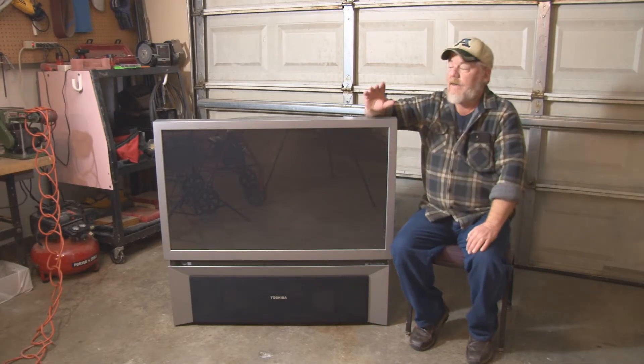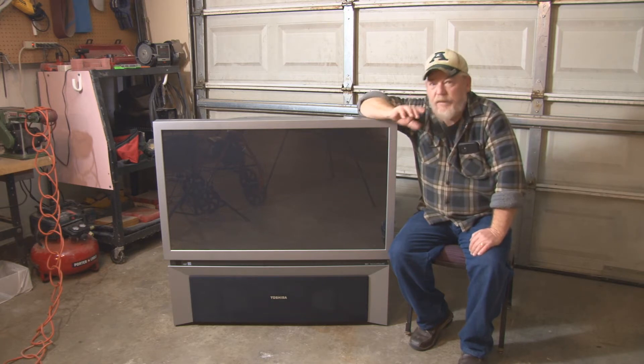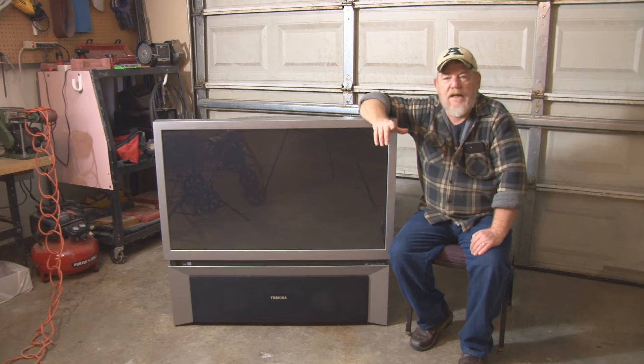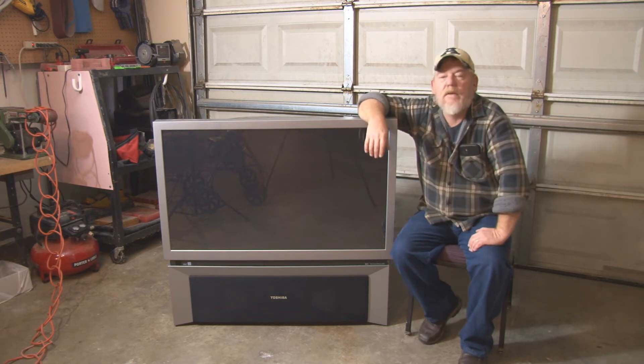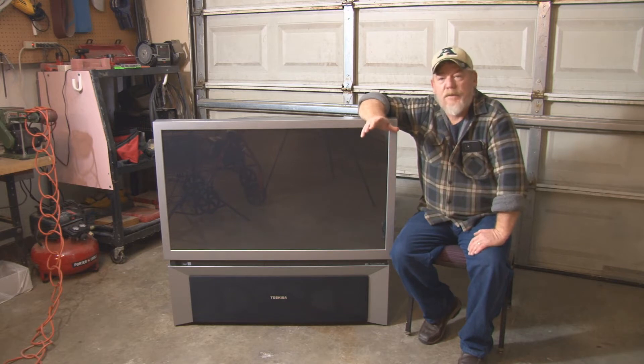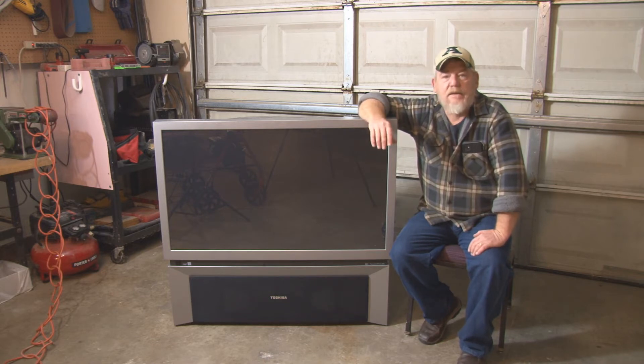Hey guys, John here. We've done several tutorials here over the past year or so about reflective imaging from kaleidoscopes, toleidoscopes, the 3D holograms, and for the most part we've worked with acrylic mirrors. The reason we work with them is because they're very inexpensive and pretty decent quality for using the tools as light painting brushes.